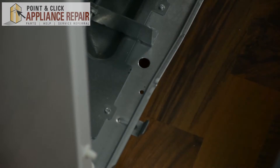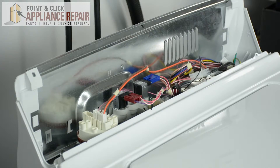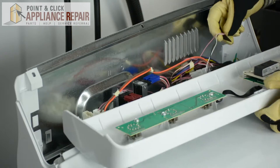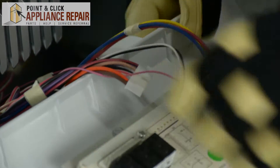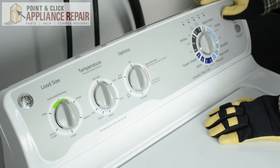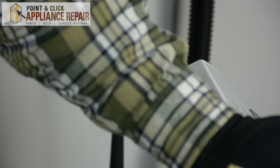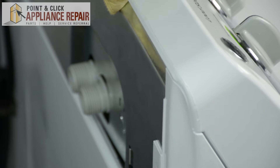Next we're going to take our front panel and slide it back into place. Next we're going to reattach all the wires going into the electronic control board. Next we're going to slide the main display assembly back into place. Lastly, we're going to replace the screws that we took out previously so that the display assembly is secured to the washer.